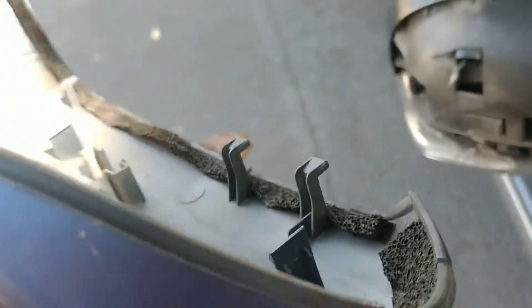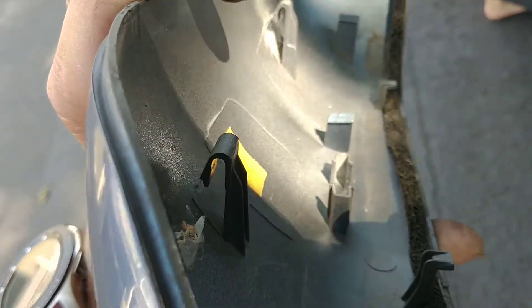Once the top comes off it's going to come right off — no screws. You can see that the bottom of this is hooked. When you go to put it back in, you're going to want to put those hooks in and then lock it in. The tabs on top will just seat into place. Set that aside.